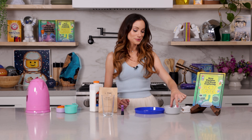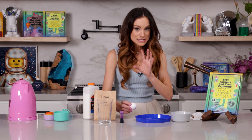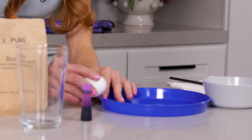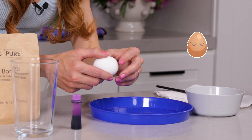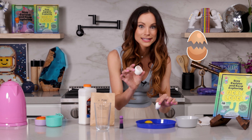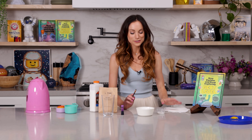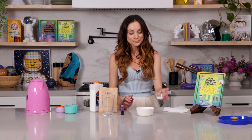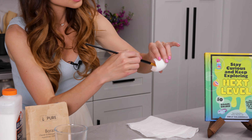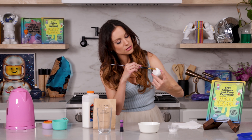The first thing you want to do is break open your raw eggs — you just want those eggshells. You want as big of an eggshell as possible, so I recommend just doing it right at the end here. Just like that, exactly like this. So we're going to go ahead and clean out our eggshells. Now we are going to take our glue and paint the inside of our eggs. Make sure you just get a thin layer of glue in there, just all around.